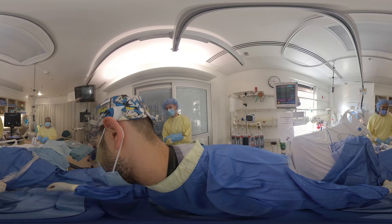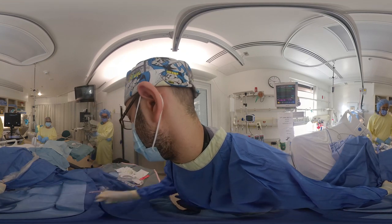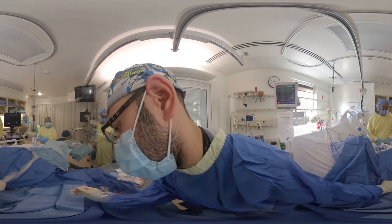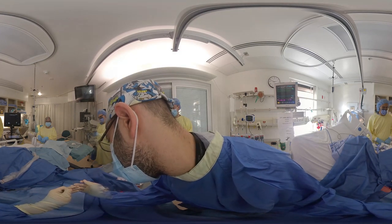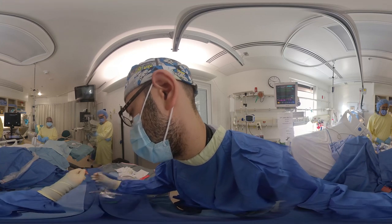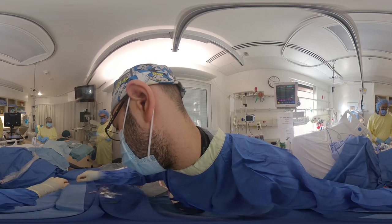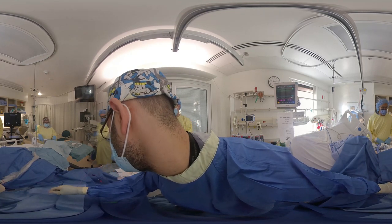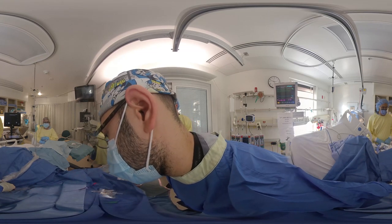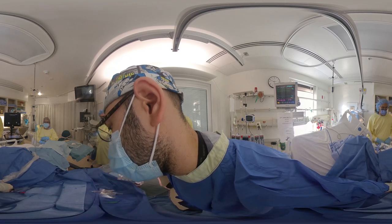With the sheath in place, you can now remove the dilator but leave the wire in place. Next, we feed the catheter over the wire and advance it into the vein. The catheter should flow through the sheath easily without any resistance.